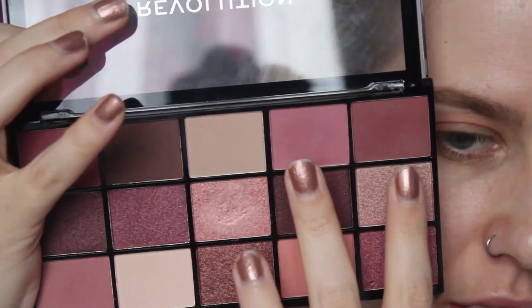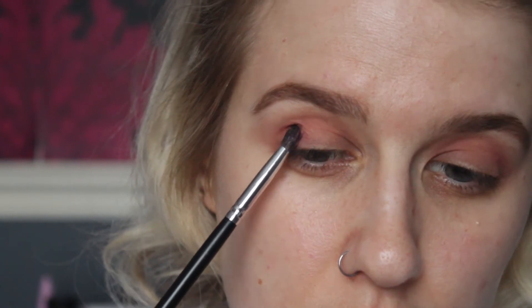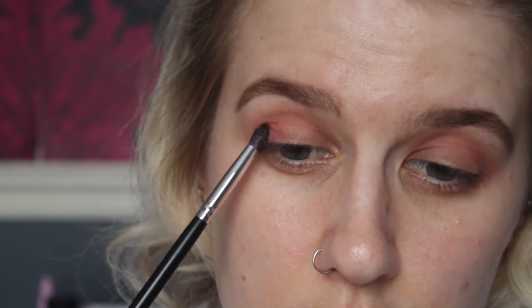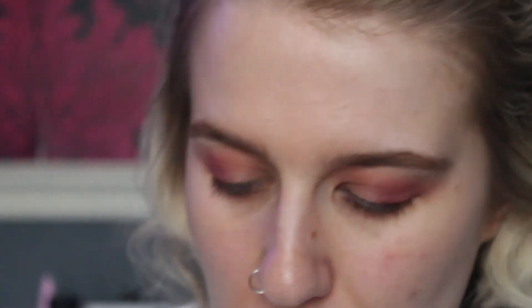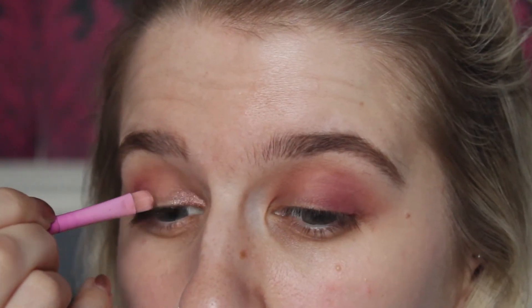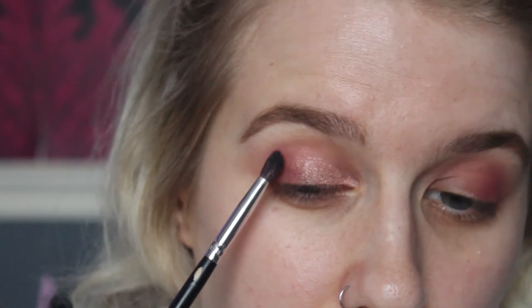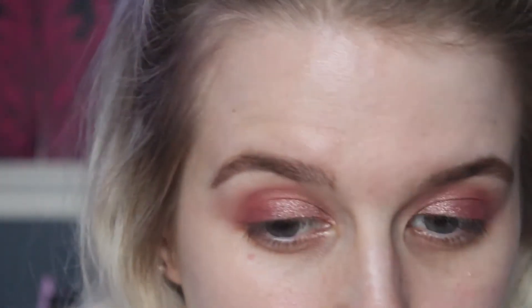For the outer corner, I'm going to take a mixture of these two shades — mainly this one with just a little dabble of this for a bit more darkness on the outer corner. For shimmer, I'm going to take this shade on a Spectrum A16, get right into the corners, and then pack it on with my finger. I'm going to take that itty-bitty Crown brush and make sure it's all nice and blended, then take a little bit of this pinky shade in the middle and just pack that on lightly.